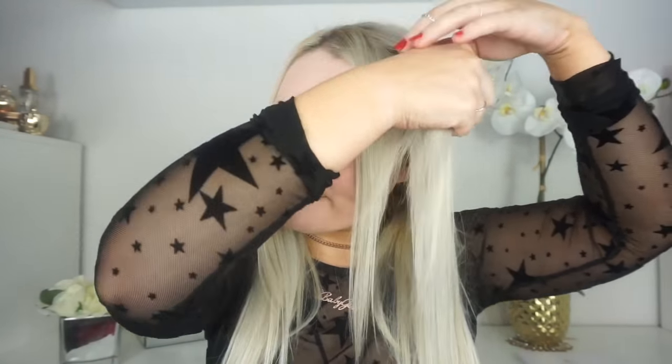This is what happens whenever you bleach your hair too much. Hey everyone, welcome back to my channel. So I was recently gifted some Cara Dealey makeup brushes, and I just thought this would be a great video to do a full face using only these brushes.